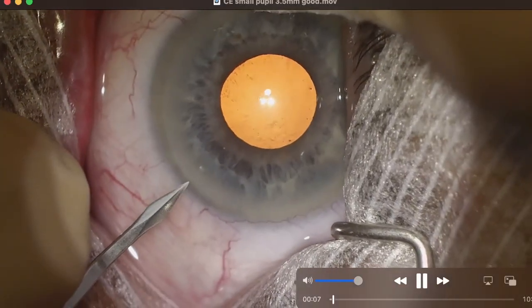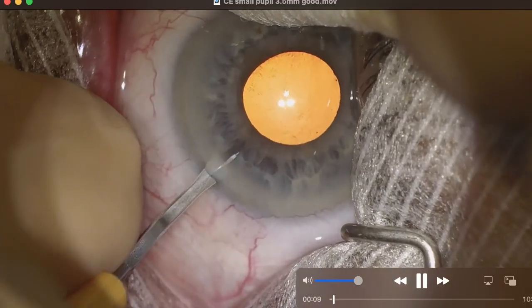Hi, Mohamed Elmala here. I wanted to show a case of how I manage a small pupil.